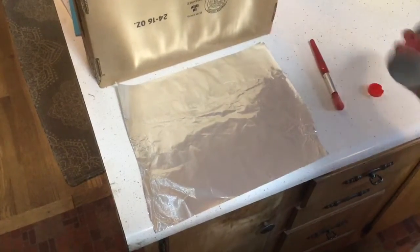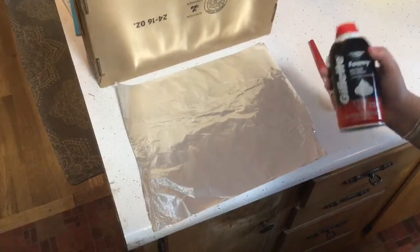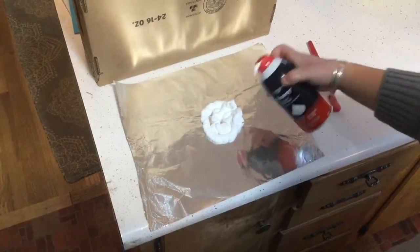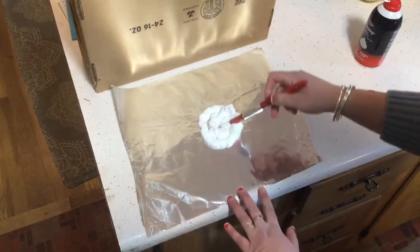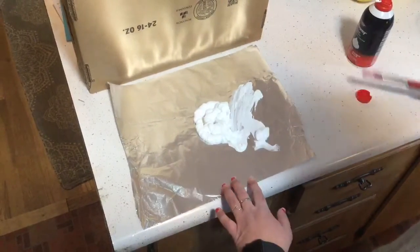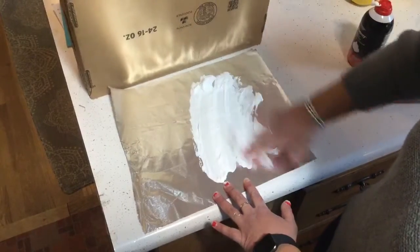All right friends, let's play with some shaving cream. You can use any shaving cream that you might have at home. I'm just gonna squirt a little bit in front of you and you have two options: if you have a paintbrush you can use a paintbrush to move it around, or you can use your hands, and you're going to mix it all around.